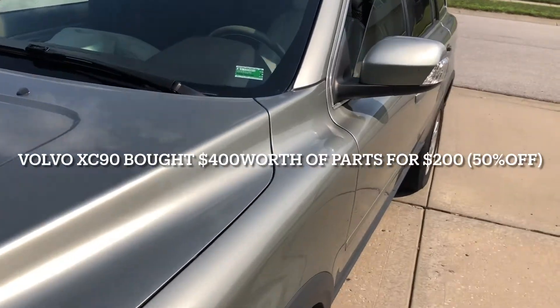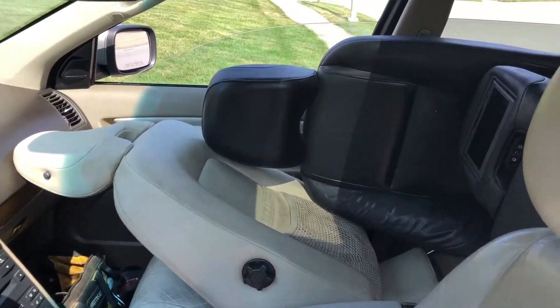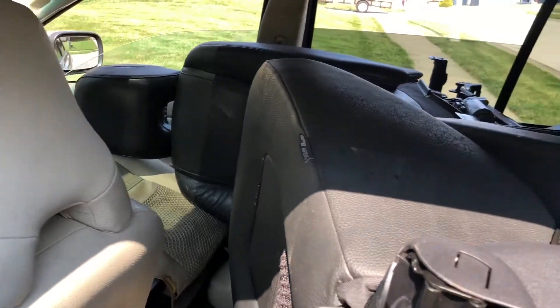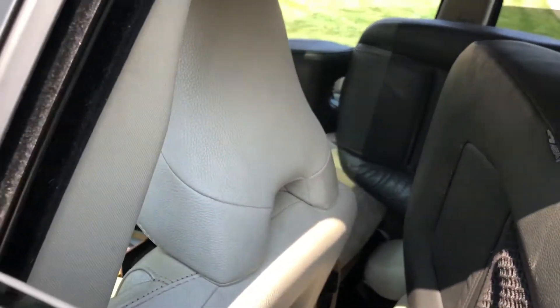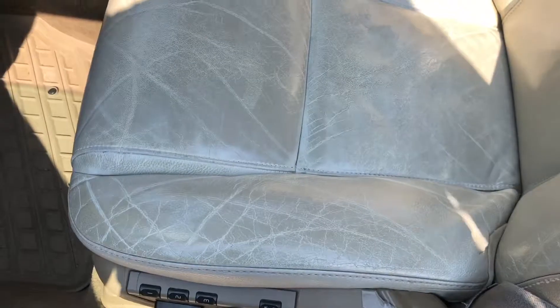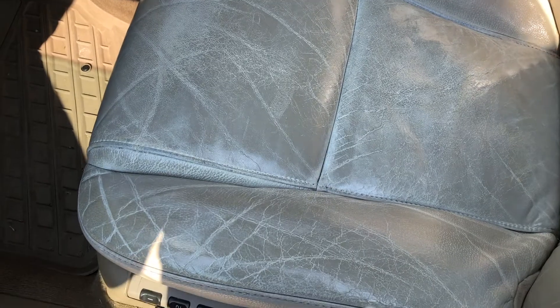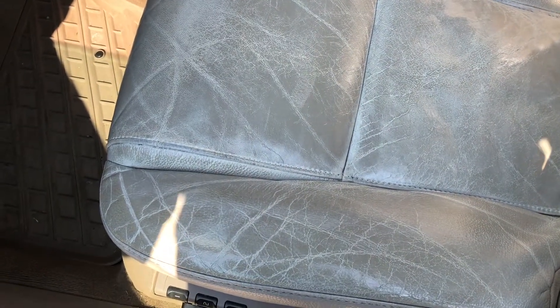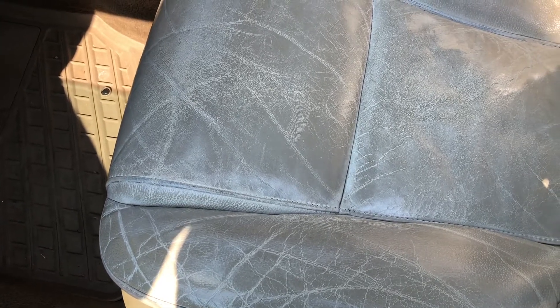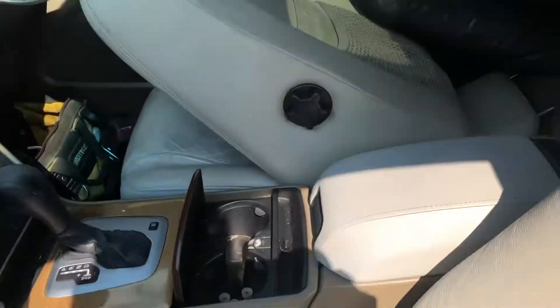Updates from my Volvo XC90 I just got from the junkyard. I just don't like the cream or light brown seats on my car — they get dirty and look worn. I actually cleaned this one with paint and clear coat and it looks decent, but I prefer to replace it with a black leather one.